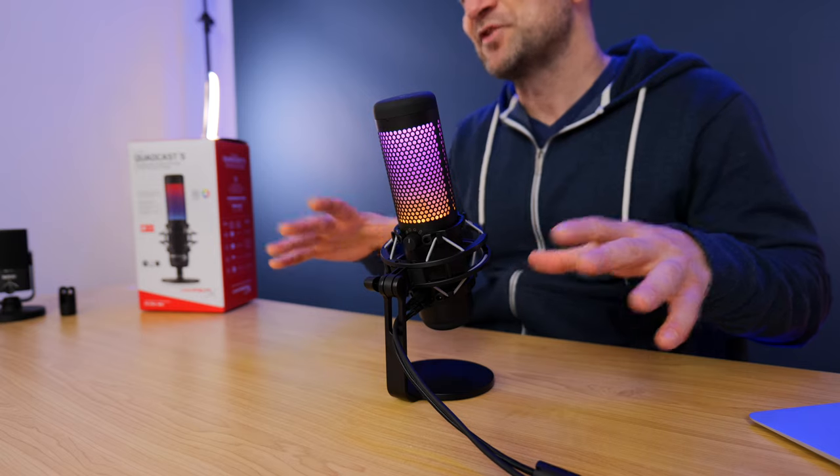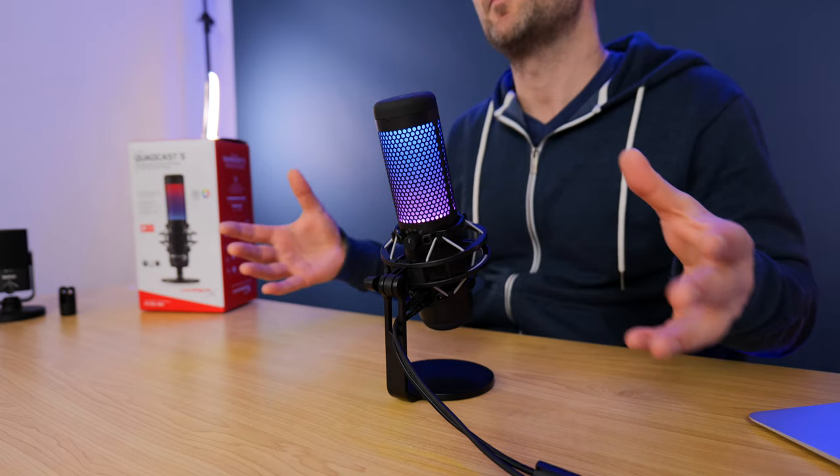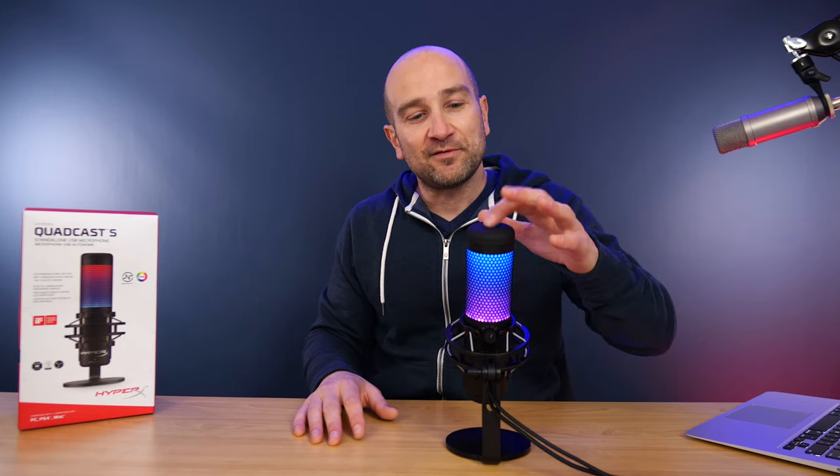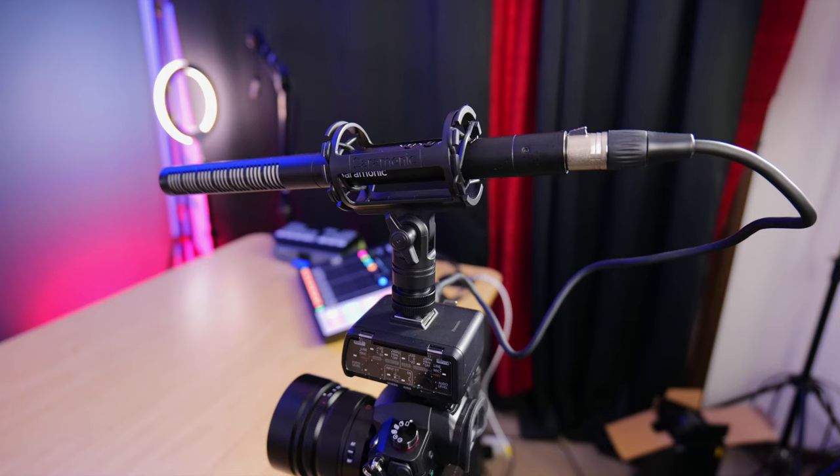This doesn't have to just be used for gaming — you can use it for podcasts, and I think it has a really great sound. Another standout feature is the tap-to-mute button right on the top. All you have to do is tap it and the lights go out — the microphone is muted. You're now listening to my voice being captured with a Saramonic Shotgun microphone, which should give you a sense of comparison when I switch back.